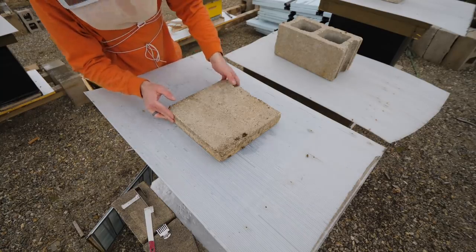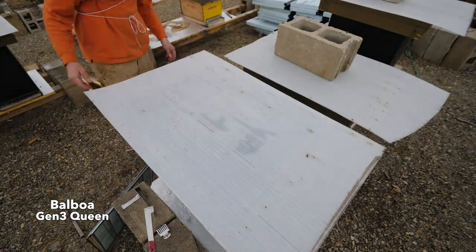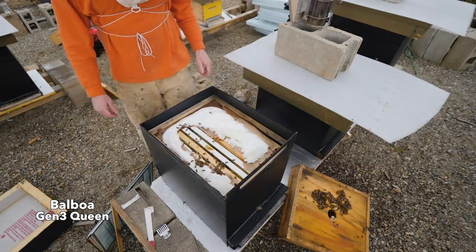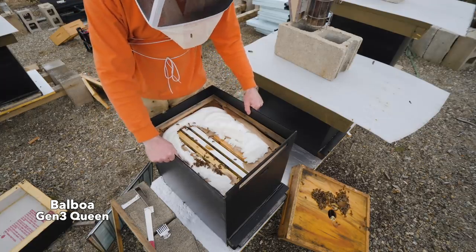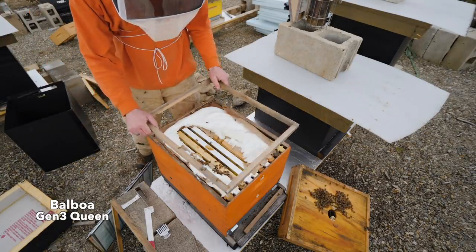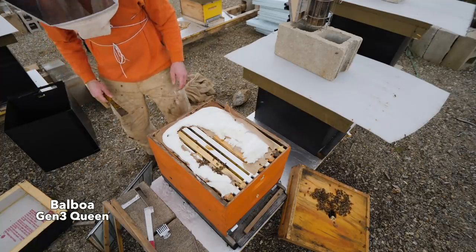Laying worker drama hive — Balboa queen — gobbling up sugar. Plan here is to get these up into a deep so I can get rid of all these medium brood boxes. Today I just want to see what's going on, see what they have for stores, maybe take the sugar off. I'm going to go right down to the lower box.